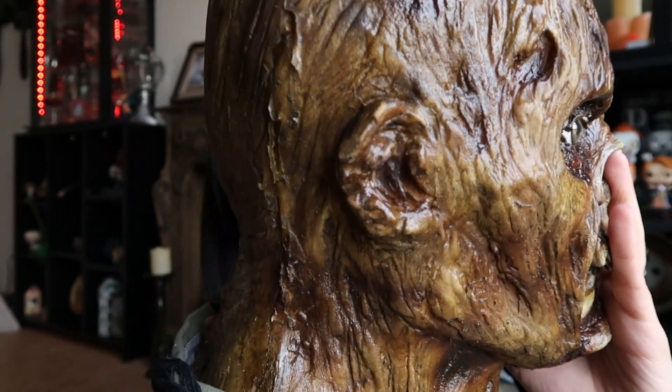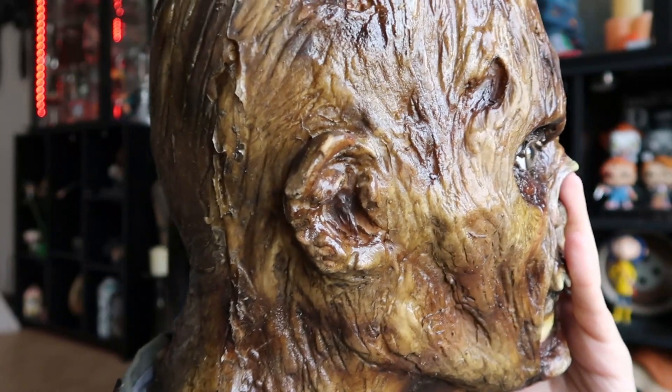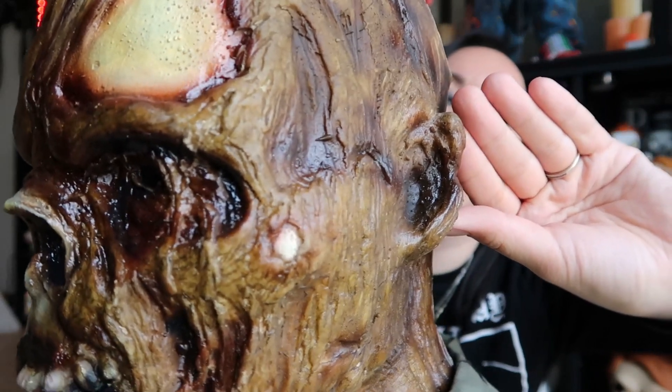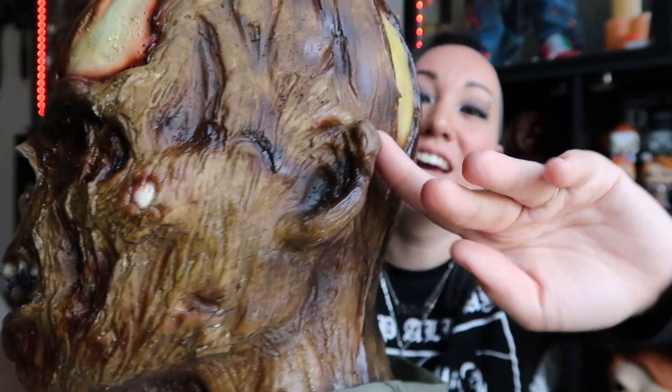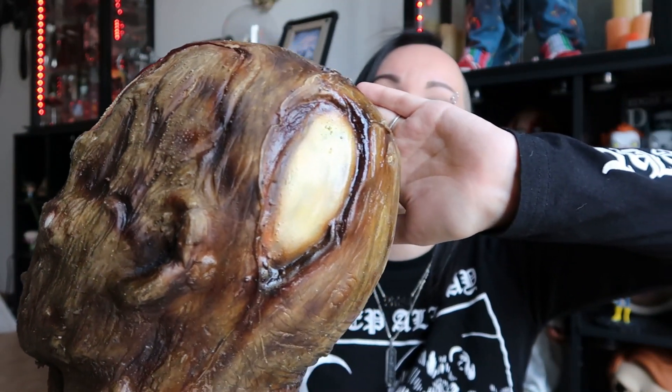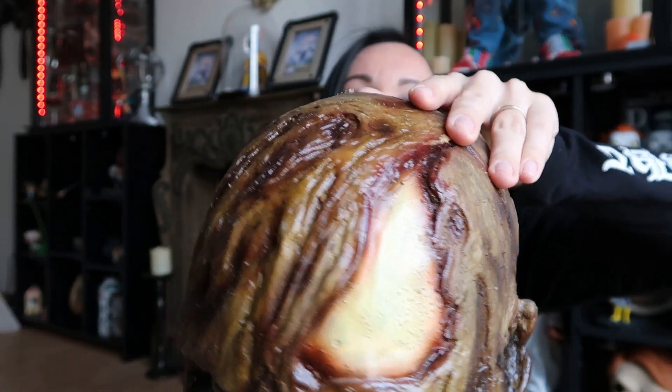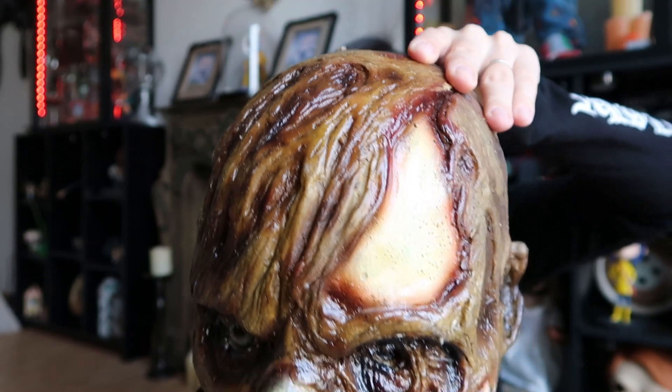His ears are very much human-looking — very gross and crunchy, the best I can explain it. You have bone exposed in his head, a little bit of meat right there, some gashes. I love, love, love — I think I love all of my horror collection, but I will say this is very, very well made.